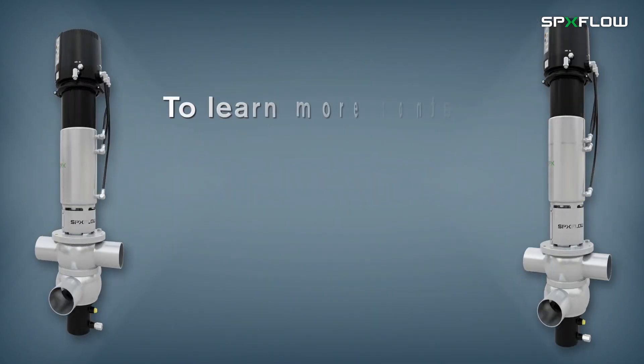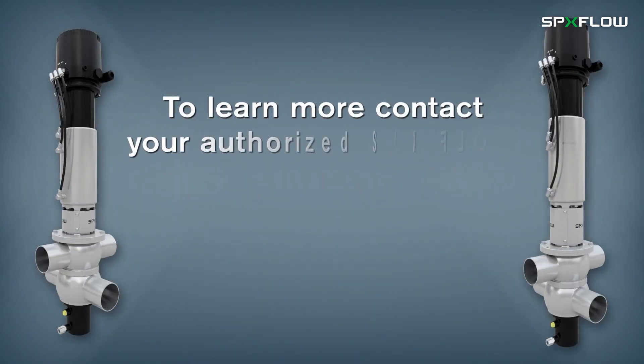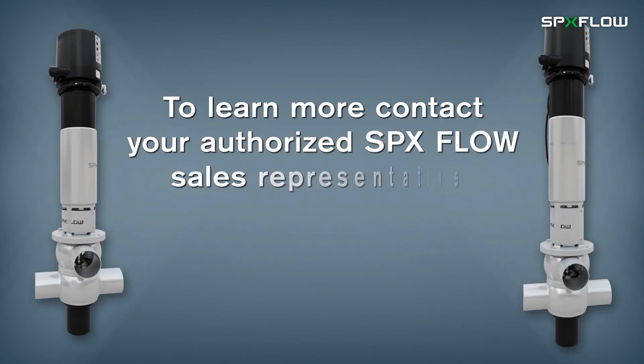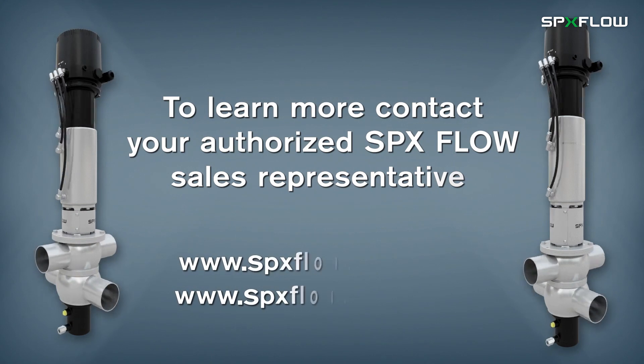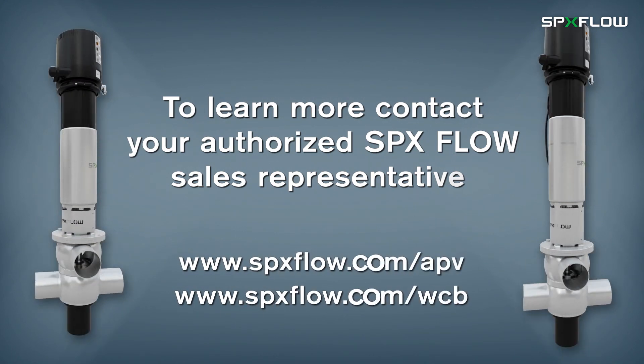To learn more about this and other innovative process technologies, contact your authorized SPX Flow representative today, or visit www.spxflow.com.